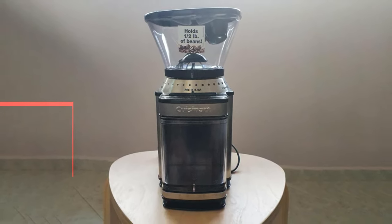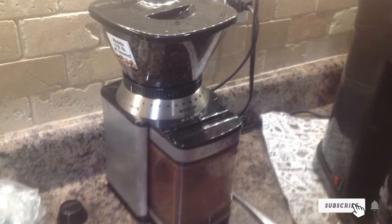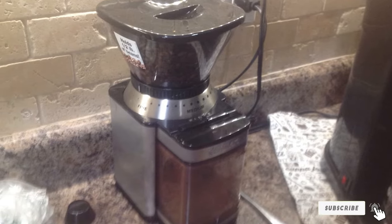Does it have downsides? Why yes — like any electrical appliance, this burr grinder can be very loud.